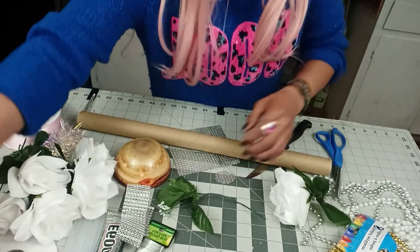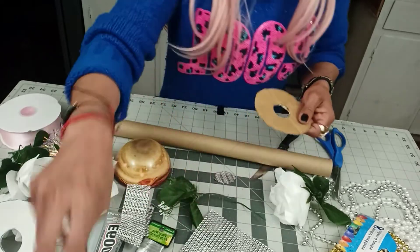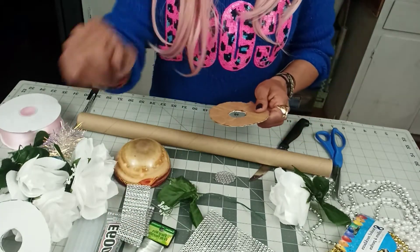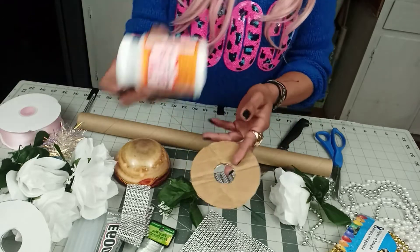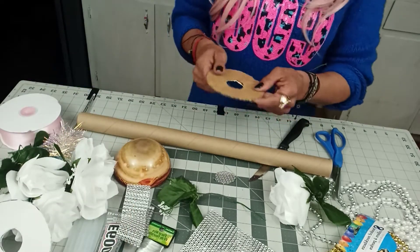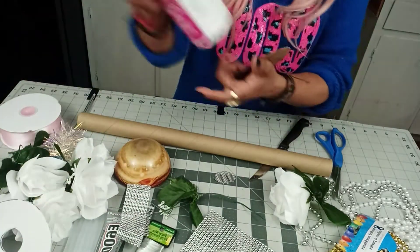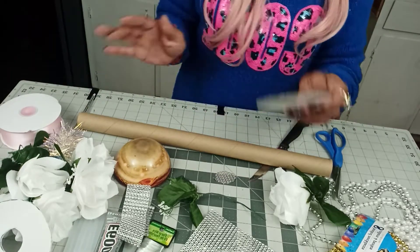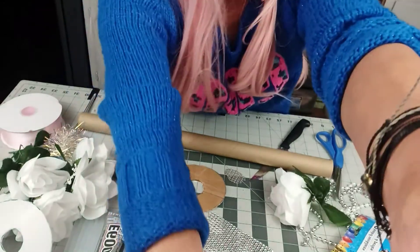Just in case you do not have the diamond garland, you can always substitute it with glitter. However, do not use regular glue because it'll be falling all over the place. You can always use Mod Podge — you can find Mod Podge at Dollar Tree too. If you'd like, you can add a sealer to make sure the glitter stays.